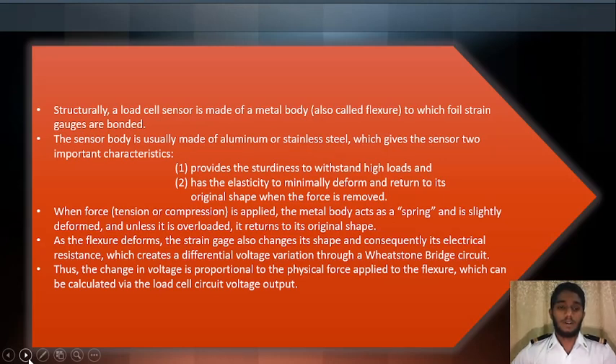When force, tension, or compression is applied, the metal body acts as a spring and slightly deforms. Unless it is overloaded, it returns to its original shape. As the flexure deforms, the strain gauge also changes in shape and consequently its electrical resistance, which creates a voltage variation through a Wheatstone bridge. Thus, the change in voltage is proportional to the physical force applied to the flexure, which can be calculated via the load cell circuit voltage output.